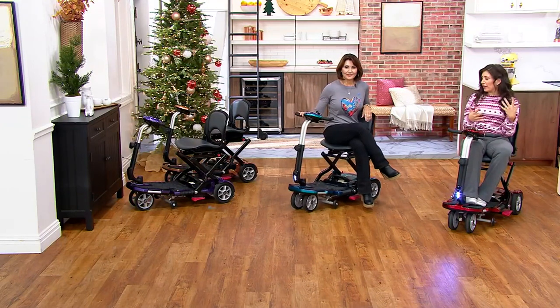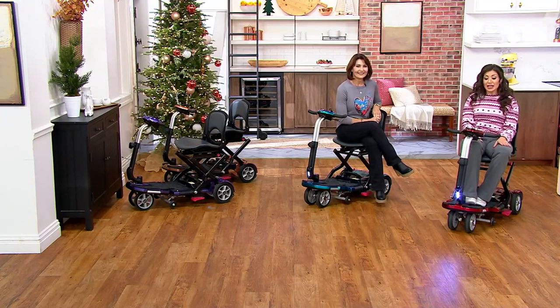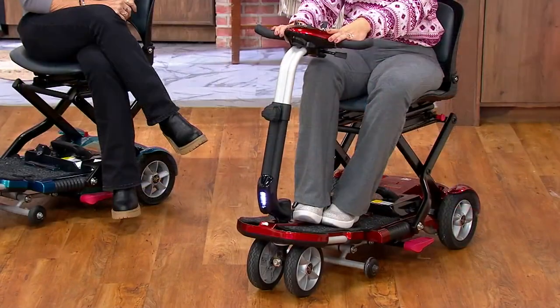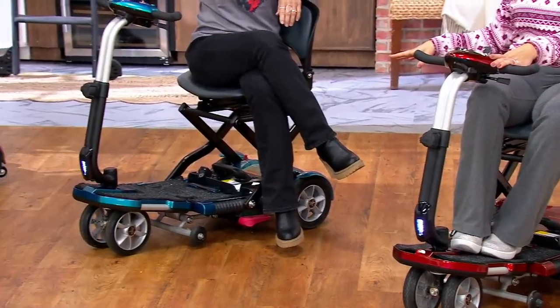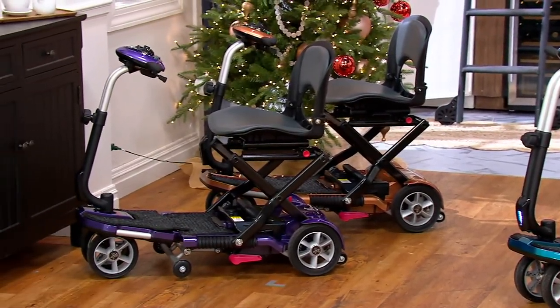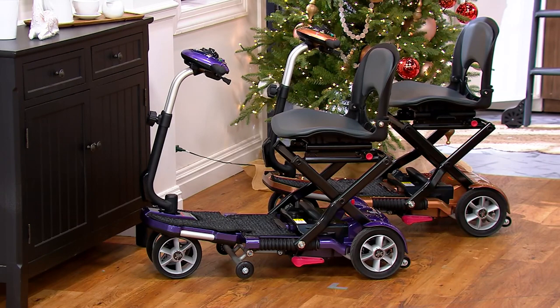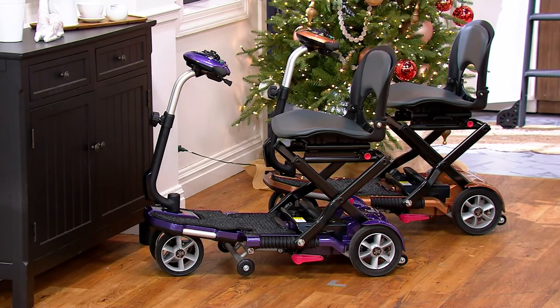EV Rider offers great color choices: burgundy on this one, Denise is riding the very popular blue, and on qvc.com you'll also find copper and purple — both sitting right here on set. Looking at them next to the Christmas tree on set, it brought up the thought: imagine riding up to your Christmas tree so your grandchildren can hand you that special ornament to place up high — another moment you don't have to miss.